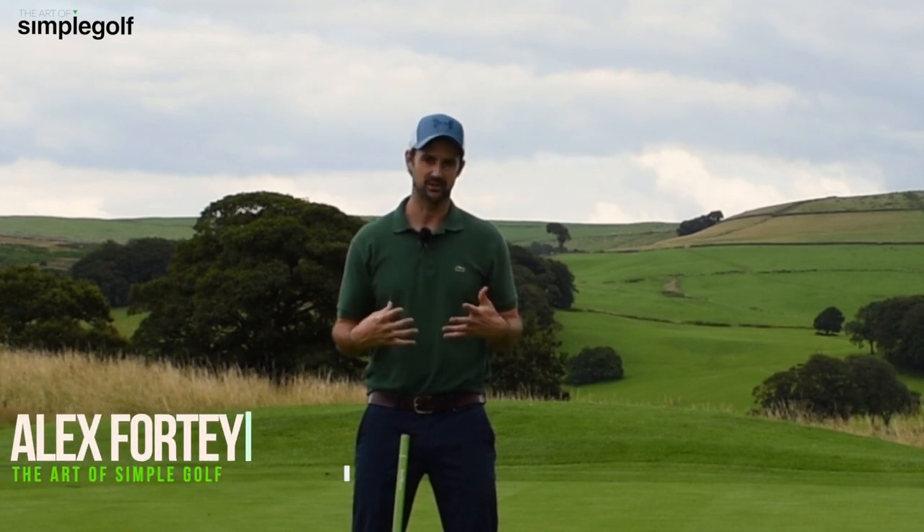Hi guys, Alex Forte here, The Art of Simple Golf. A easy way to dial in your putting stroke.